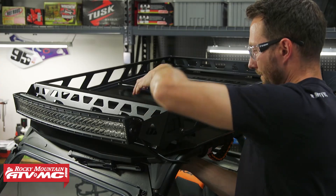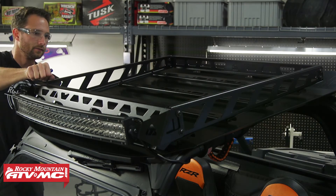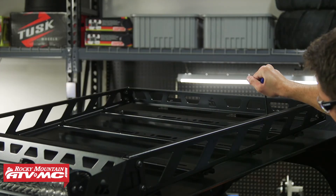Now that we have all the hardware loosely installed, you're going to adjust your cross members side to side, get those squared up, and tighten down that hardware first. Once you have that done, you can tighten down the side rails.